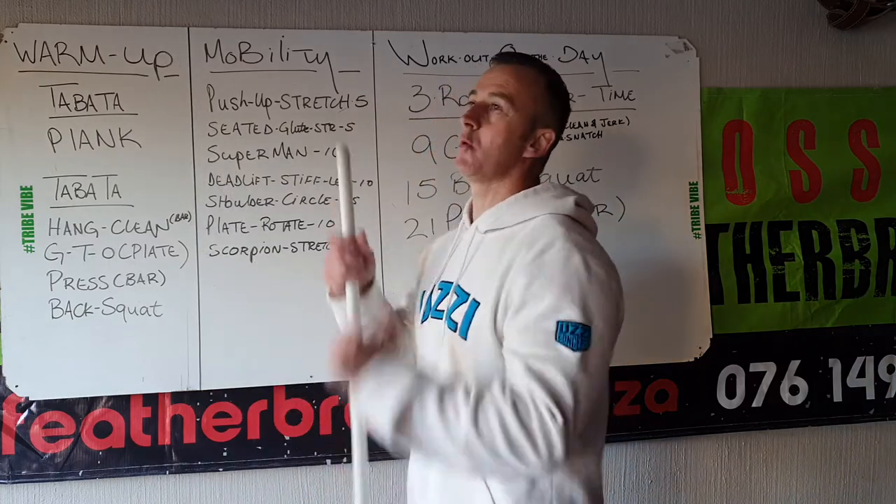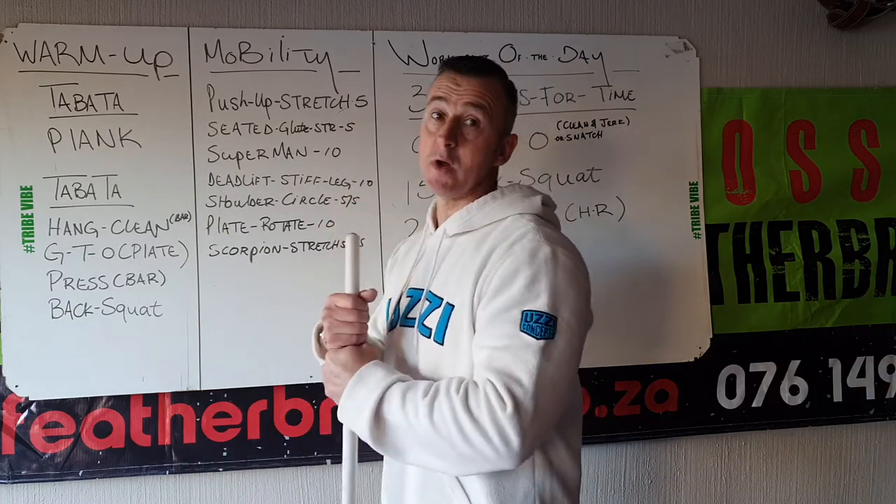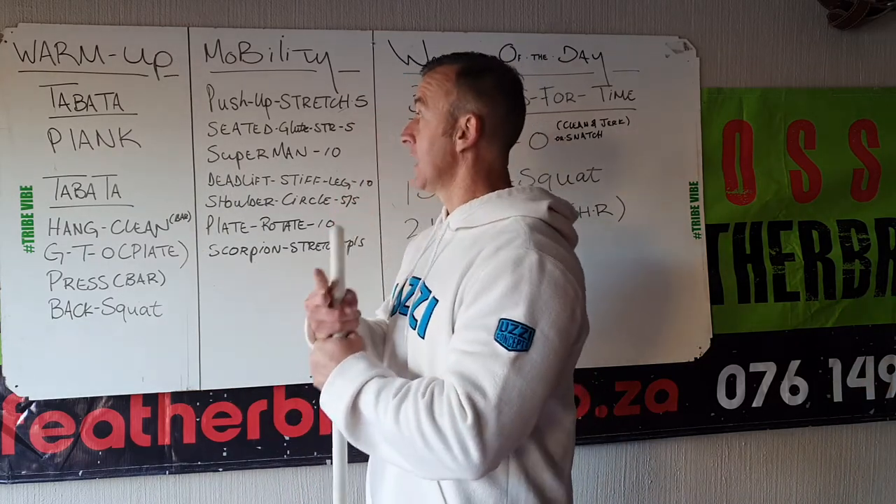First Tabata is just normal plank. 20 seconds work, 10 seconds rest, 8 rounds. Second Tabata.